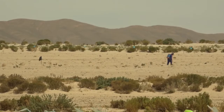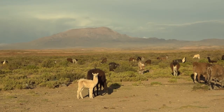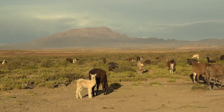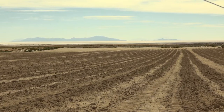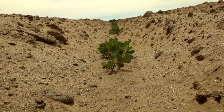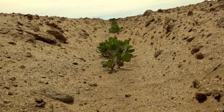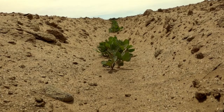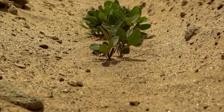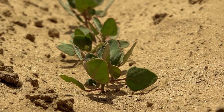Farmers grow quinoa, a nutritious local grain, and raise llamas for meat and fibre. But when farmers plough their fields and remove the bushes and grass from the edges of their fields, the soil is left bare and unprotected. The strong winds carry the fine soil from the fields, and every year the crop produces less.